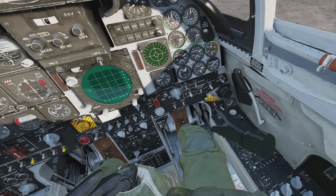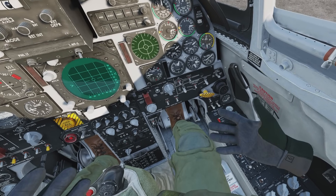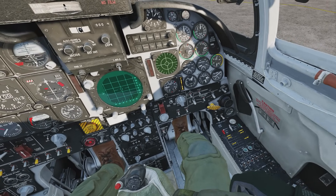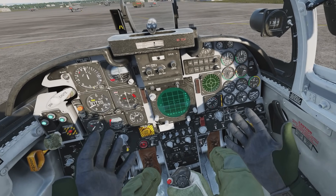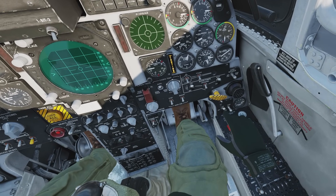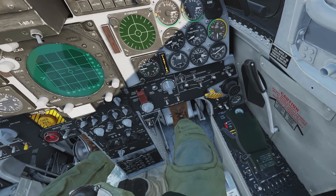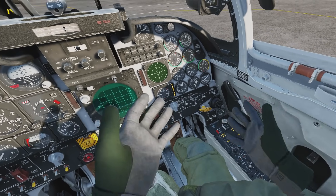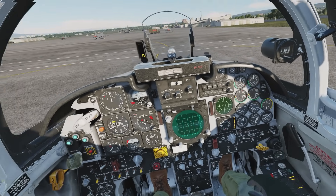For example, when we have to start the plane — starting the battery. That's not something I have set on my HOTAS. I don't have enough buttons for that. So using the hand tracking feature to just start the battery is fantastic. Same goes for the generators, the left one and the right one. You have to get used to it a little bit, but it feels pretty immersive and it works. You just have to get a bit of a feeling for it.